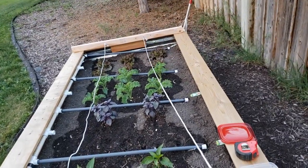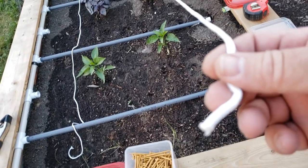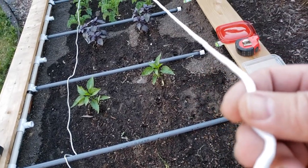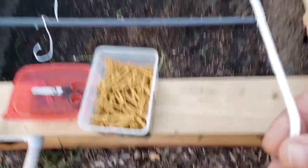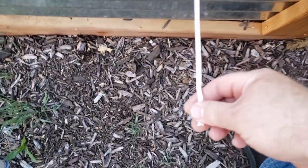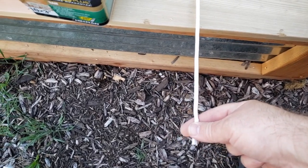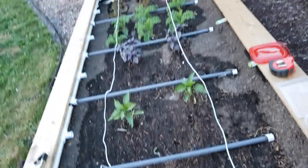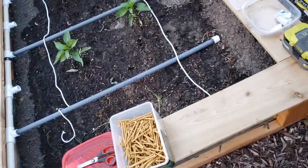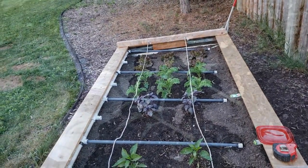It just so happens that the length of the bed is just the right length for these strings. This is the last one — the sixth piece — and I've got about six inches left over, so that 50-foot roll was perfect. I'll cut it off after I tie it and put this last one up.